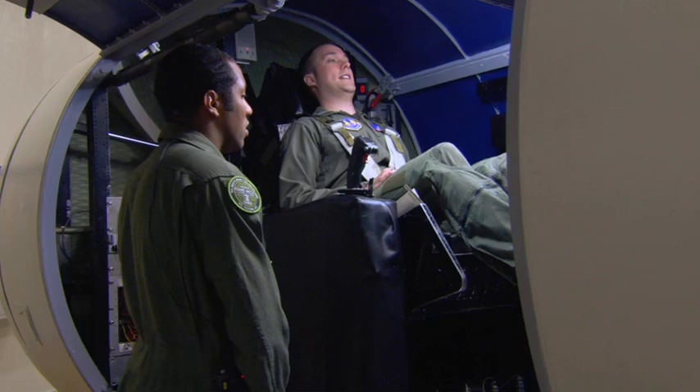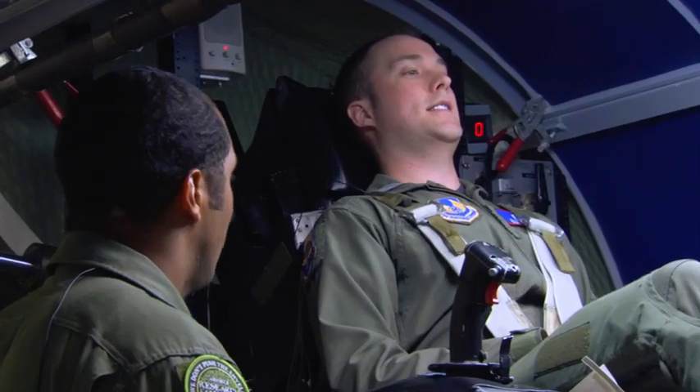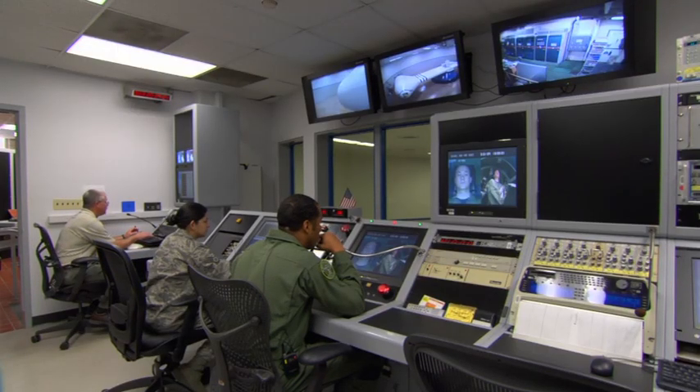Legs tight, deep breath. On top — breathe. One, two, breathe. Okay, relax. Stand by — we're going to set the limits for 5G, 30 seconds. And three, two, one — engage.